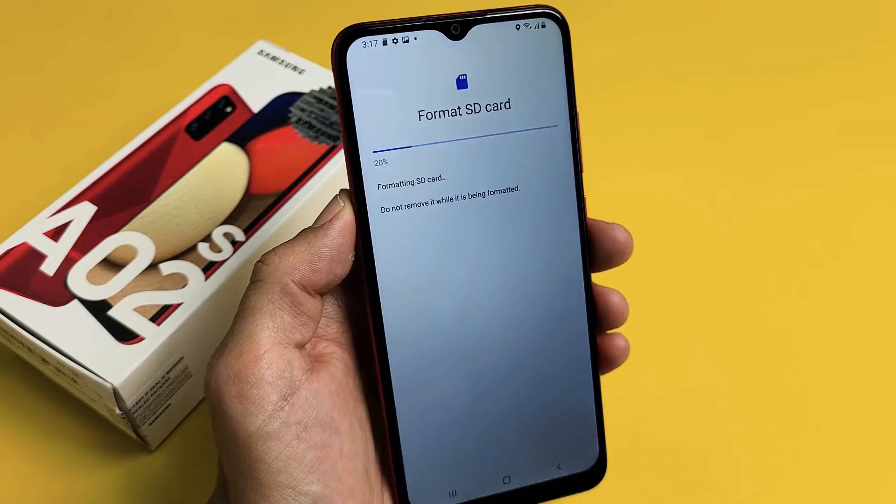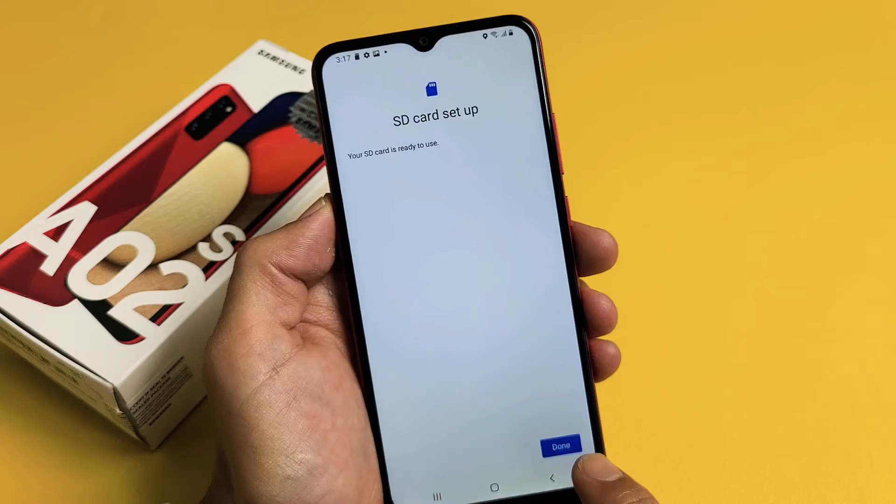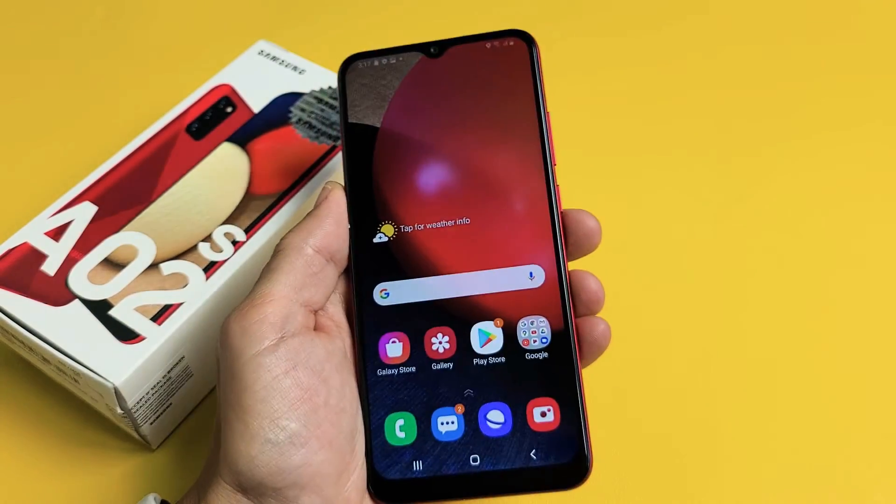We are at 20%... 60%... SD card is set up. Click on Done and voila — you get a formatted, fresh SD card. Questions or issues? Comment below.